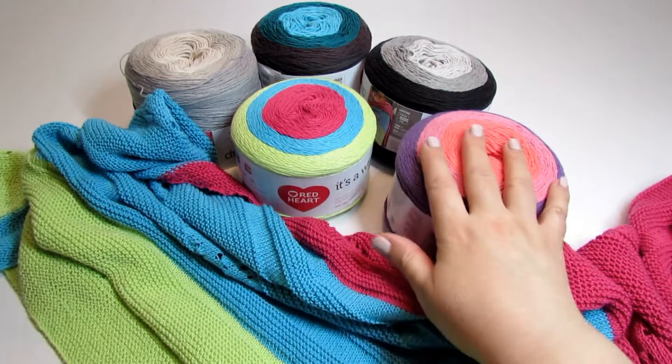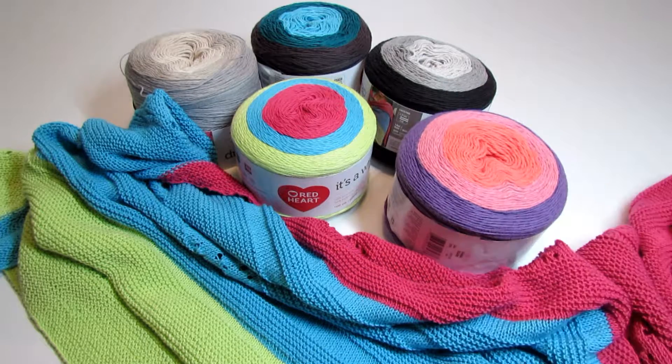I plan on making more shawls with these, or maybe long scarves or stoles, and I might post them. Since the yarn is very fine it's very time consuming to make a project, so I might post some completed projects next year in 2020 because I have other projects on my list as well. So for those of you who would like to see them, stay tuned.